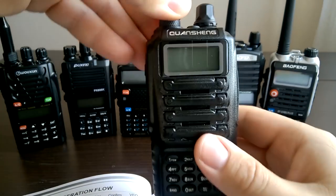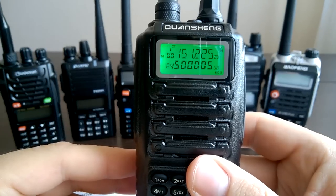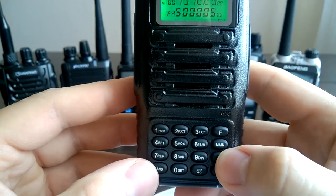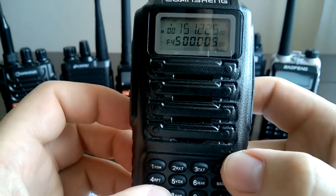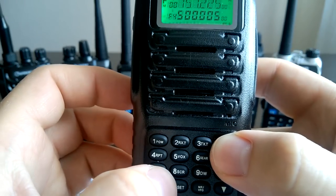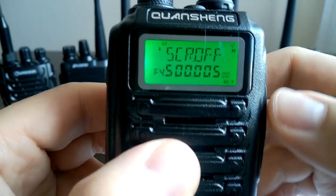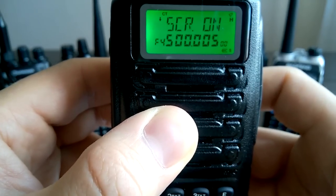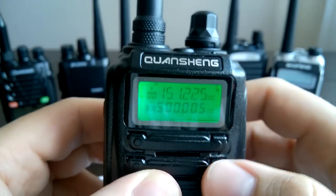Let me show you. You switch the radio on. To adjust scrambling, for example, you cannot go to any scrollable menu — you need to press the functional key and then press eight. Now we have scrambling on and off, and using the up and down arrows we can adjust it. That's how it works with Quanshan.